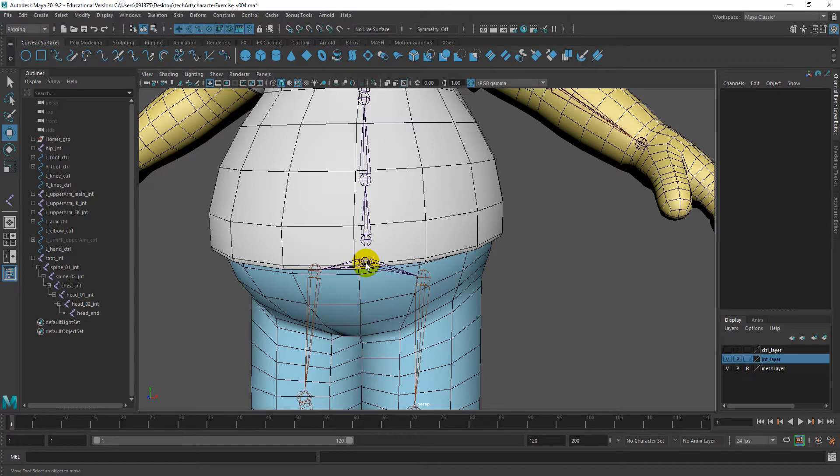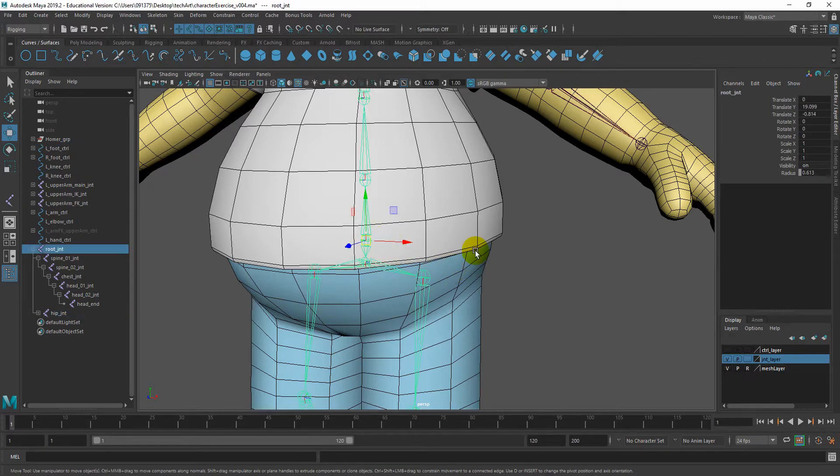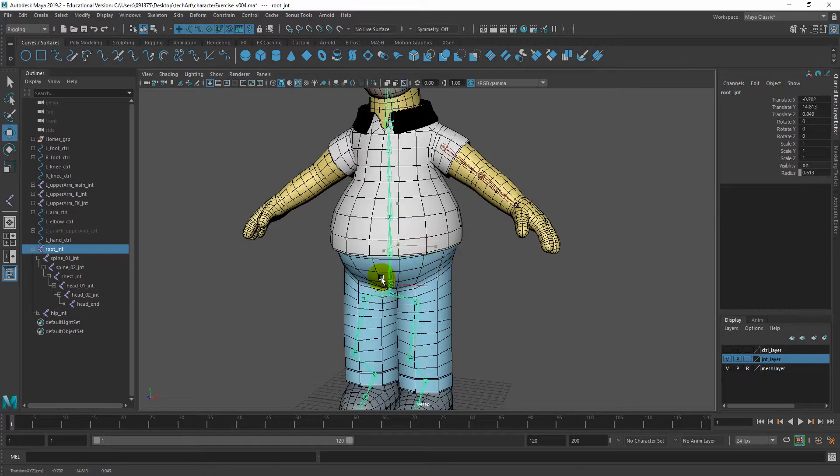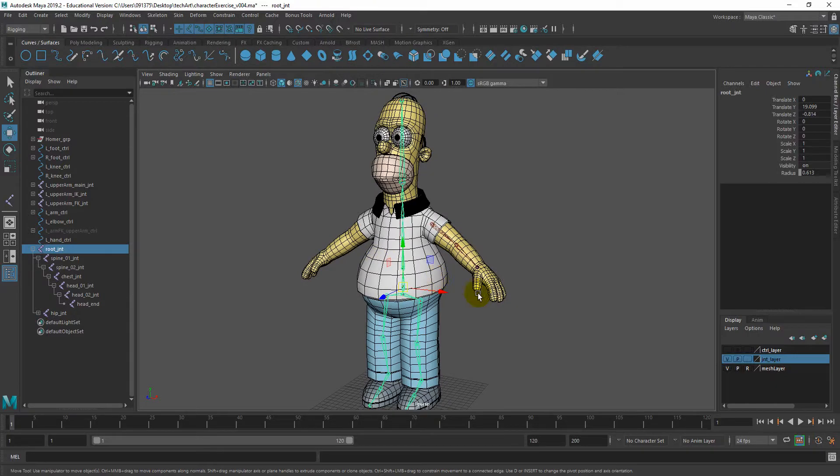Once naming is done, we can parent our hip joint to our root joint. The order is: select your child first, hold Shift and select your parent, then press P. That way when the root joint moves, everything moves together. I'll give you about 20 seconds to get this done and then we'll move on to the next step.